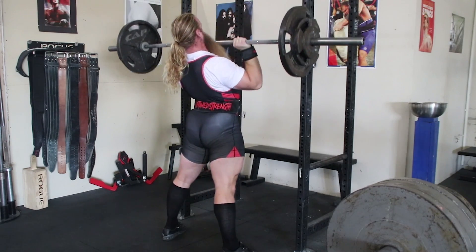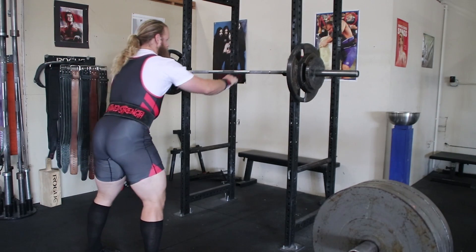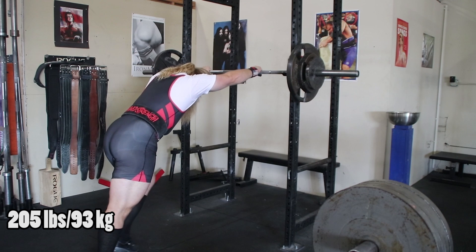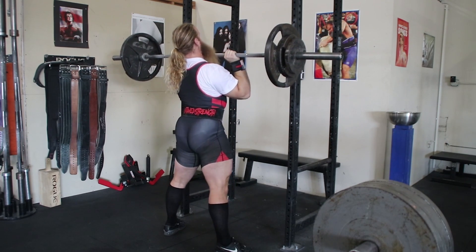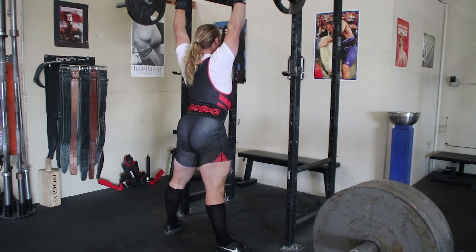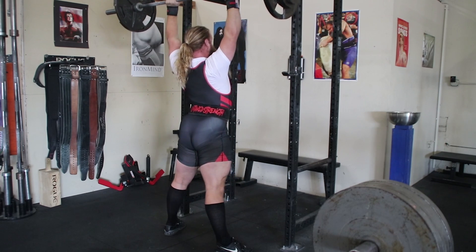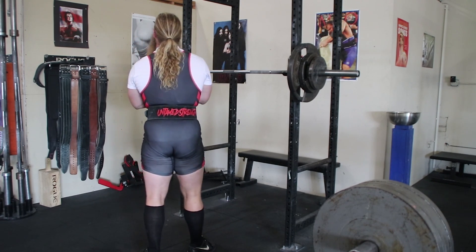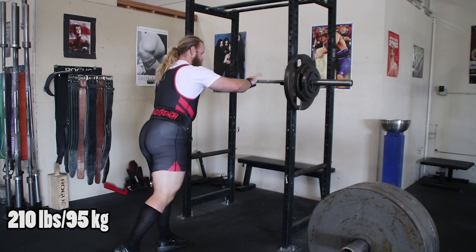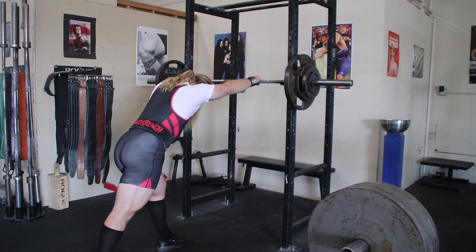Brennan McKeenan asks: what was the first program you ever did? I started lifting in middle school and throughout high school for football. My coach didn't know much about powerlifting programming but his exercise selection was good — we squatted, benched, did push presses, cleans, front squats, and a lot of sprints, four times a week rotating through those lifts. The first actual program you guys would be familiar with was when I was in the Marine Corps, and it was 5/3/1.